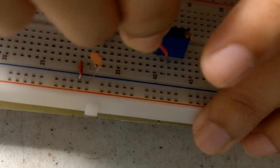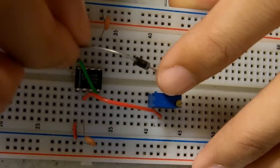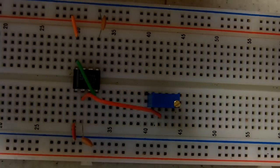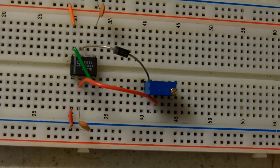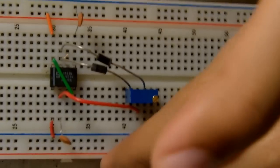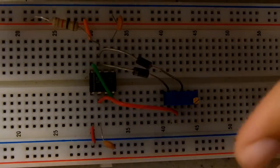Make sure that when you put in the diodes that they go in opposite directions. If you see the little white strip, when you put it in make sure one goes this way and the other one goes this way. Connect pin 7 to positive with a 1k resistor, and connect the middle of the potentiometer to pin 6.